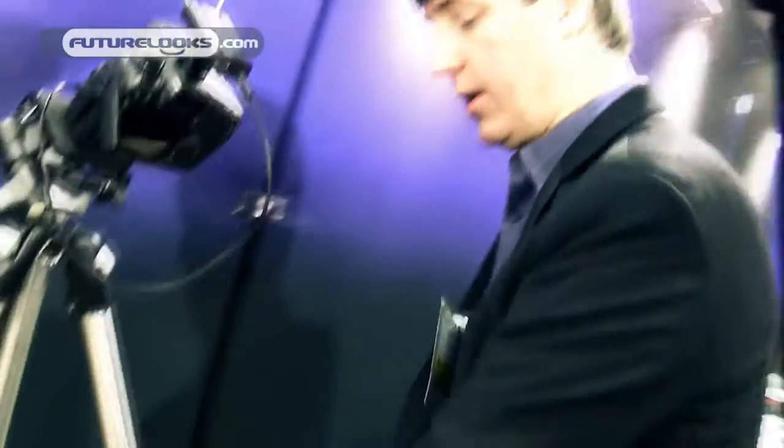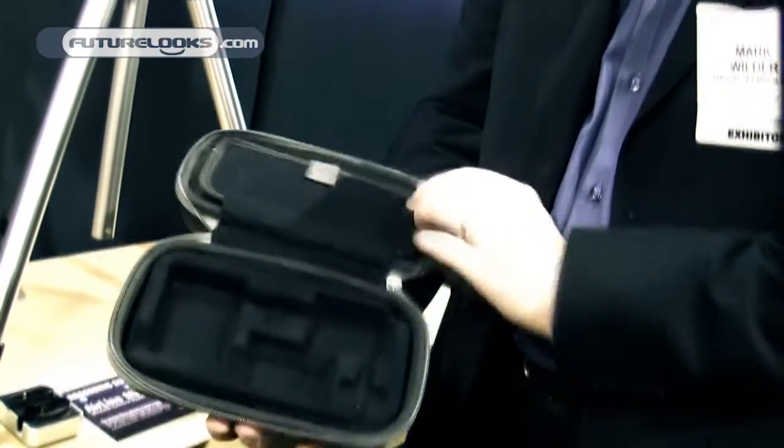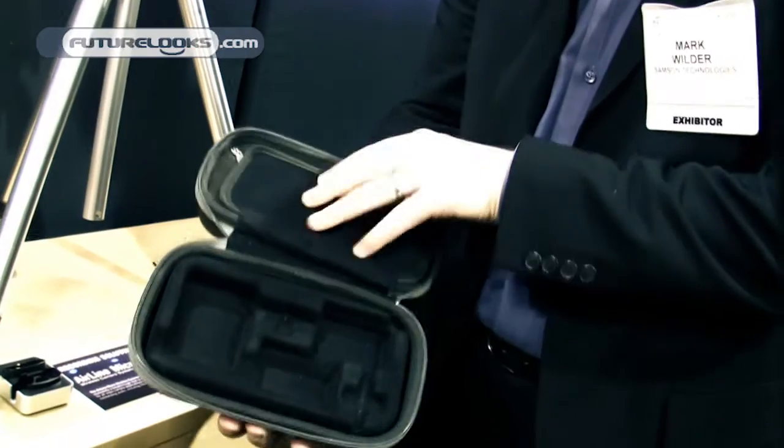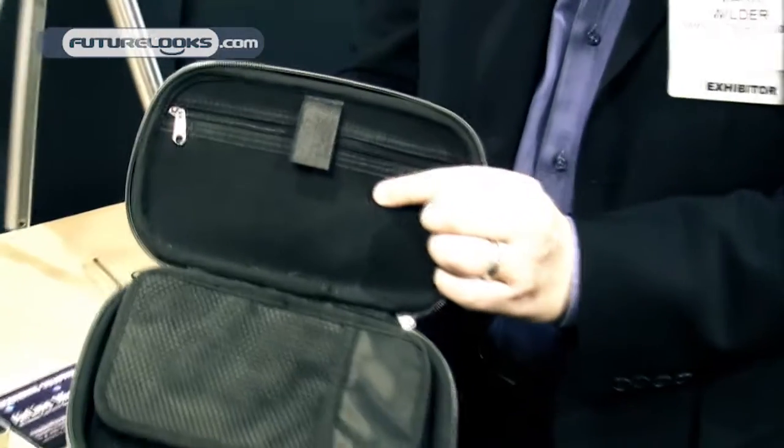We give you a nice little carry case too — all the components fit in here, and on this side you get all your cables and charging cables as well.